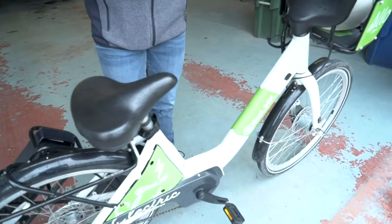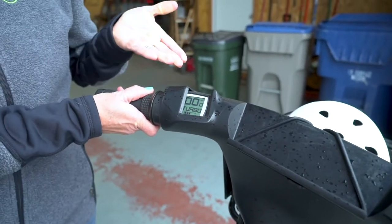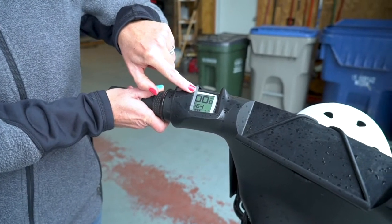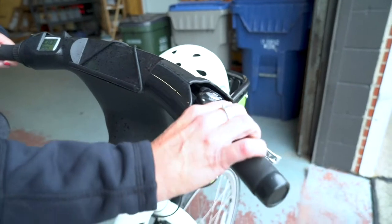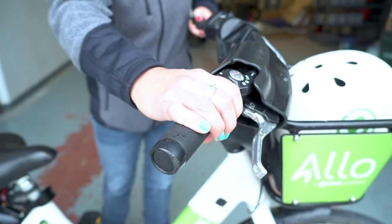To ride an e-bike, you'll usually have to find a button, and on this one it's the one on the handlebars. This will show you how much battery power you have and also how fast you're going when you're moving. Usually e-bikes have a bell and also a couple of gears so that you can change how hard you have to pedal to go uphill or downhill.